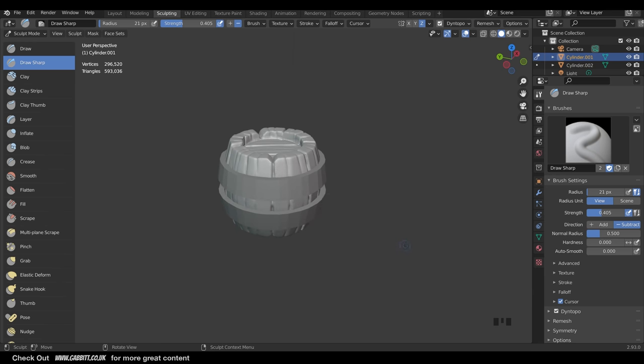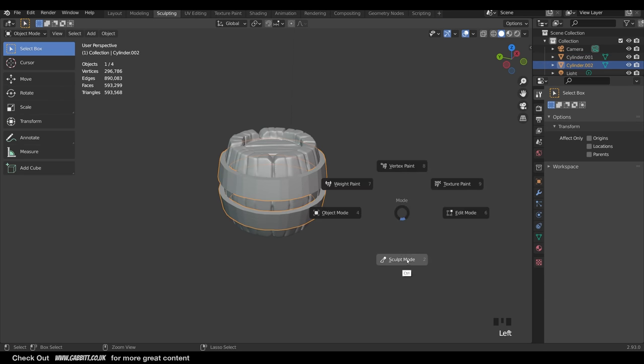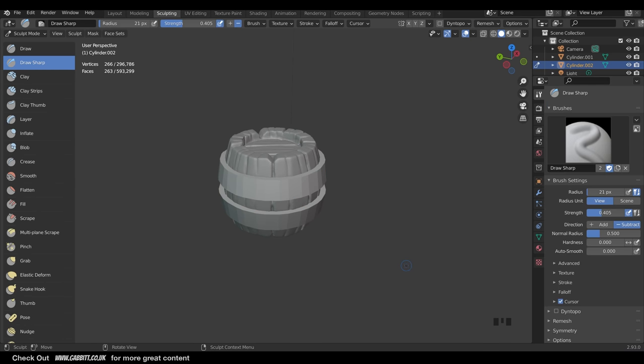Let's work on the brackets now. To change between objects when in the Sculpting workspace, the easiest way is Ctrl+Tab to go into Object Mode, select your object, then Ctrl+Tab into Sculpt Mode. Ctrl+Tab brings up a pie menu which makes it easy to move between modes.